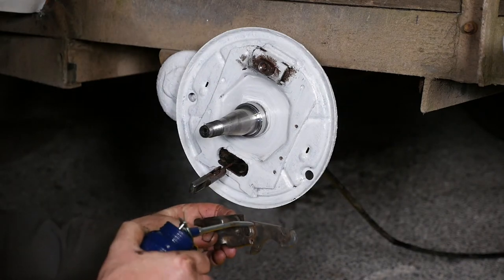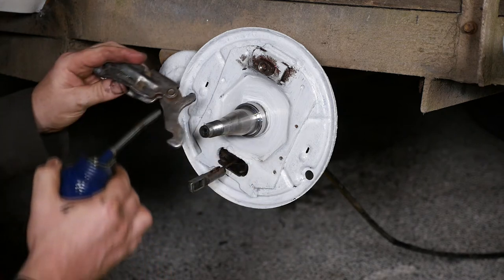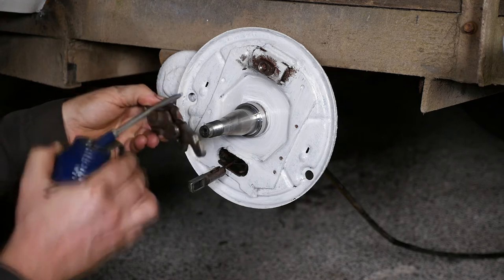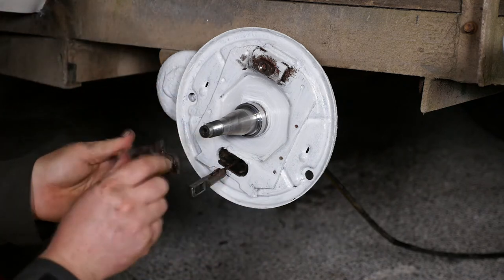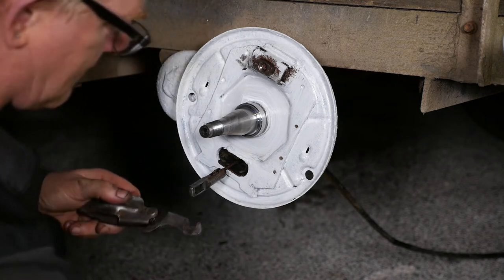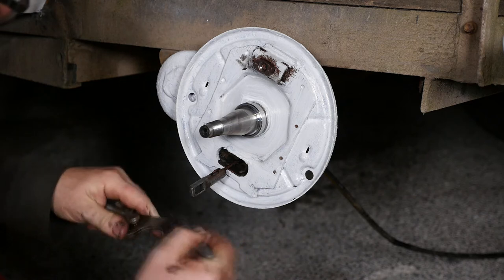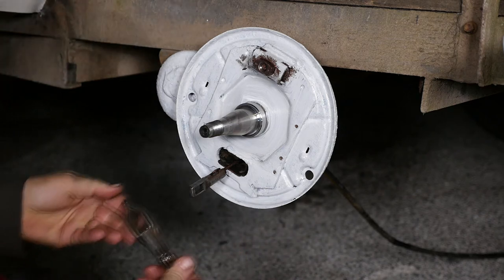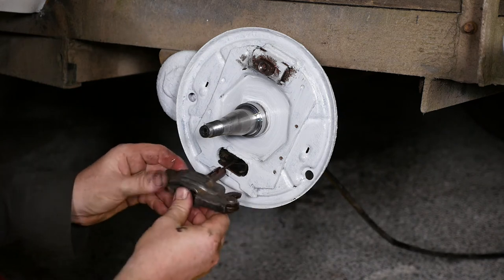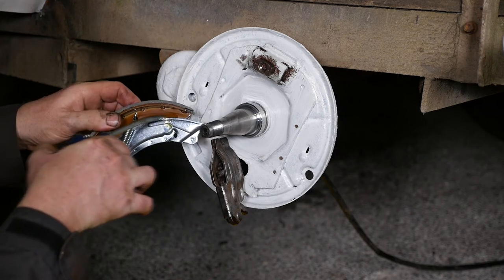I've wire-brushed the shoe expander assembly and I'm going to give it a few drops of oil to make sure it operates freely and efficiently — certainly a lot different to how it used to be. I'm putting a bit more copper slip onto the eyelet to help that pull. Looking at the manual, it also mentions putting some grease on the rollers of the sliding shoe.